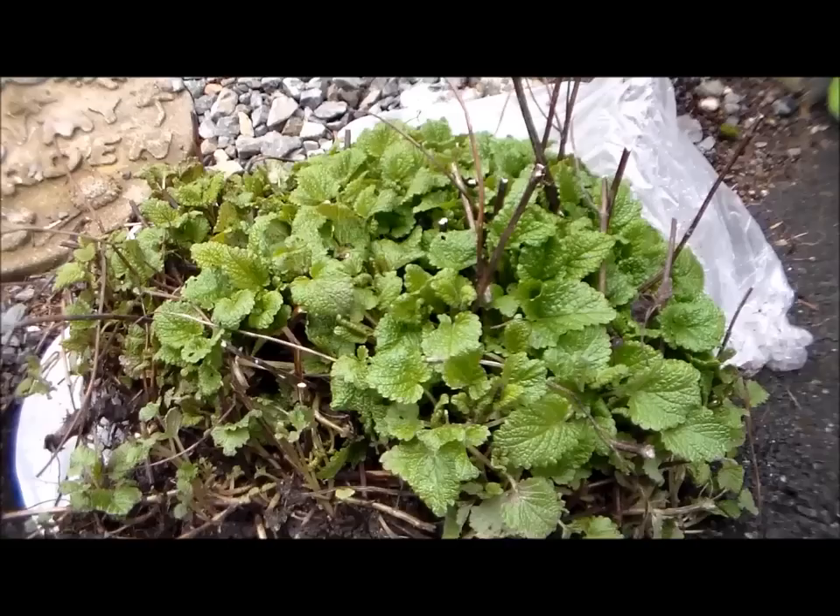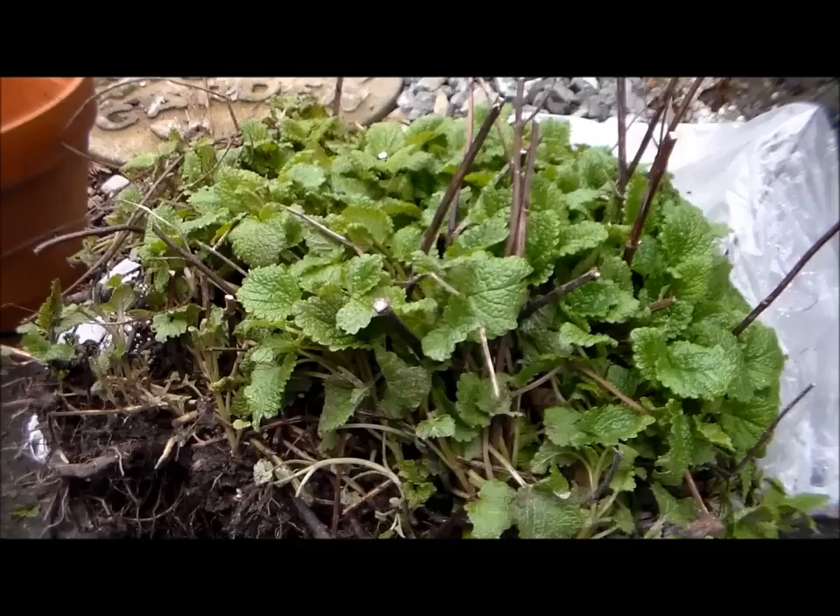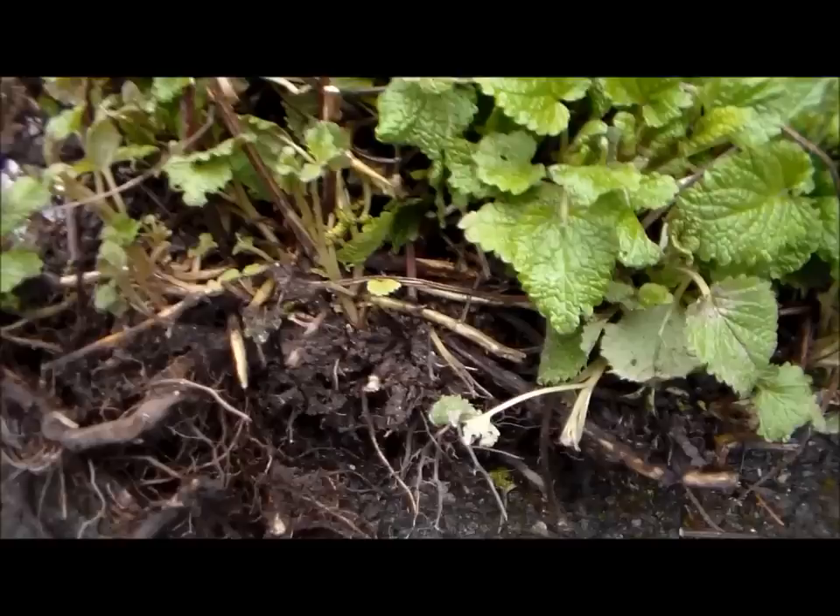Before I plant these in pots, I'm going to trim these off — these are the old stems. We actually trimmed these down; they're almost about two feet tall. Lemon balm can grow between 18 inches to over two feet tall. They are perennials, so they'll come back the next spring. I want to show you the roots — they don't have runners like the mints, though they are part of the mint family.